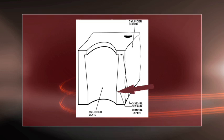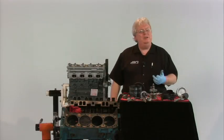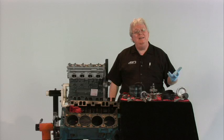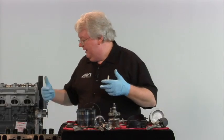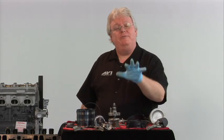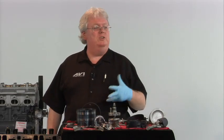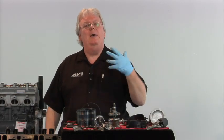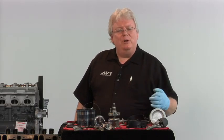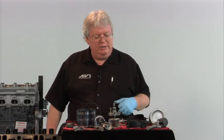If you don't do engine rebuilding but you want your ASE A1 — because you make determinations on whether an engine is bad or not, to pull a customer's engine out and replace it with something like a Jasper Reman — you still want your A1. If you just want to be master certified, say you're a drivability expert, you still have to get A1 to get master certified. Some of these tools may be a little unfamiliar to you if you don't do regular rebuilding and it's been a while since you've been through a VoTech school.